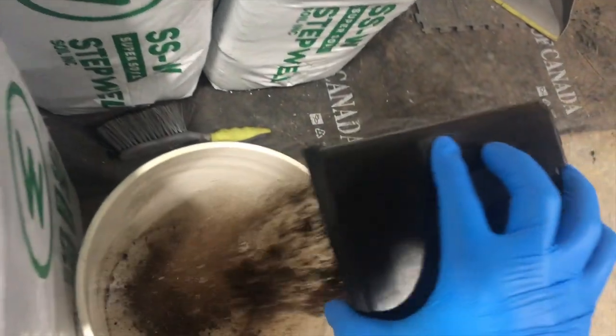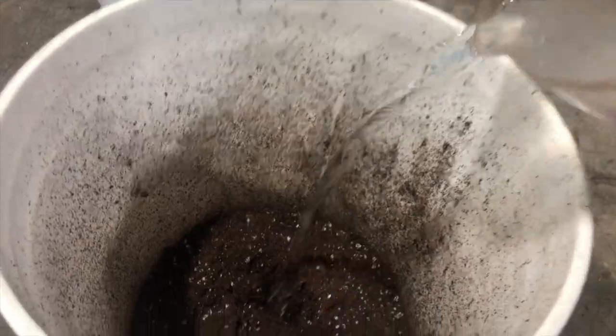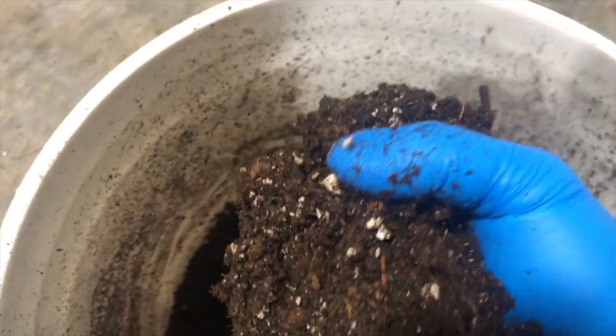Choose your desired amount of soil to use. Take about 300 milliliters of water per gallon of soil used and pour it into a bucket or tub. Then stir it up for a few seconds until you get a texture similar to this.